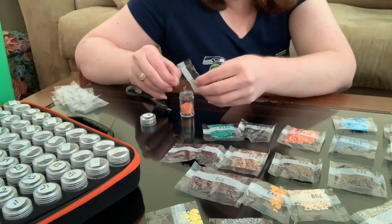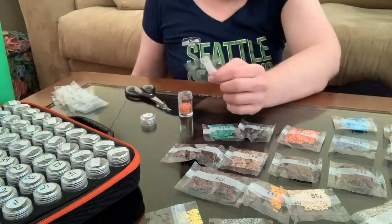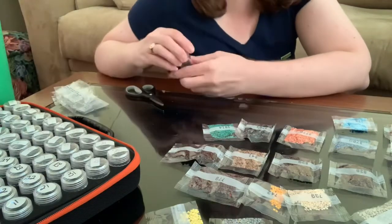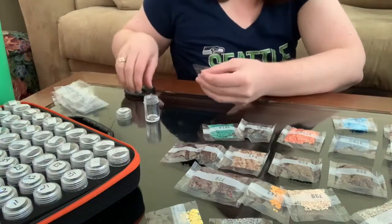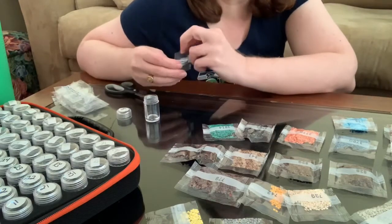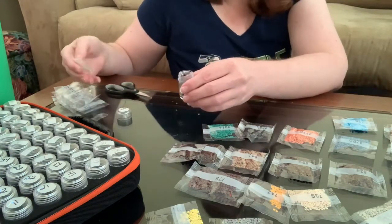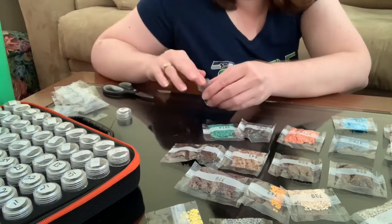So this kit that I am doing — Wolf Dreamcatcher — is something I chose using a wheel. I couldn't decide what I wanted to do next, and I've seen people do a 'vote for my next canvas' thing, but I wanted to do something a little different. I found this wheel online while randomly searching on Google, and I started playing around with it. I'm one of those hands-on people — tell me about something and allow me to figure it out myself.